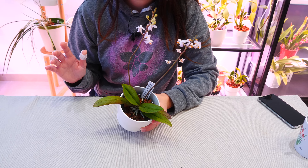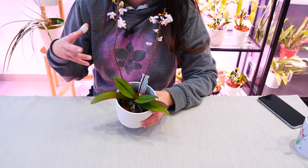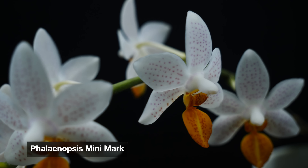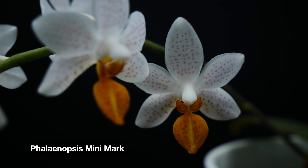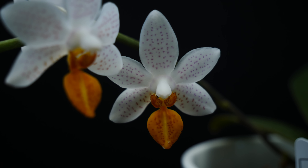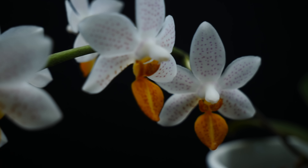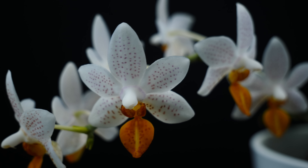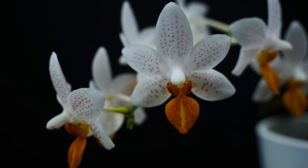Next up, and this is a question I get a lot: do not stop fertilizing your orchid just because it's not growing fast, but you can definitely reduce the frequency. Since you're reducing watering frequency as well, you should reduce fertilizer frequency too. Coupled with the fact that vegetative growth is low, you really don't need to overdo it with fertilizer, but you shouldn't stop it either.